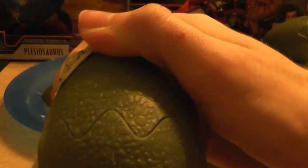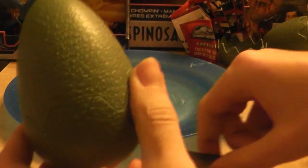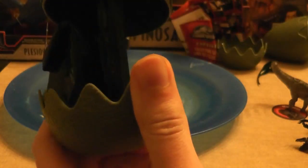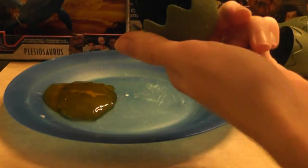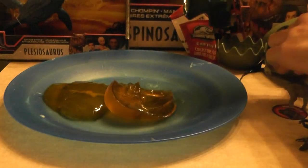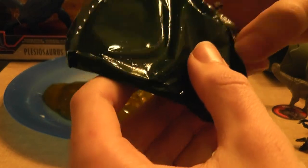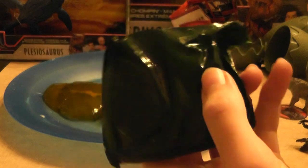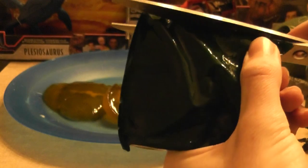Let's get that second egg. There we go — we've got the package, and of course it's very slippery. There's the goo. Let's see what we can get inside of this one. I should have brought a paper towel — I'll have to remember that for the next one. Be careful not to cut anything.